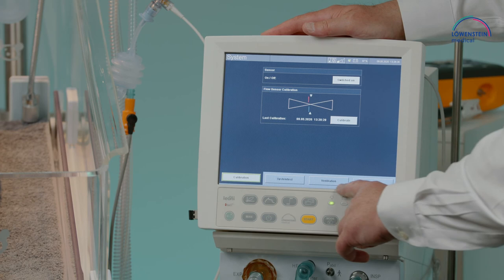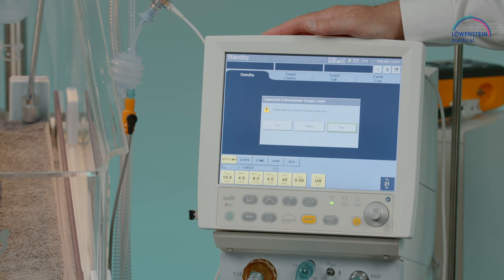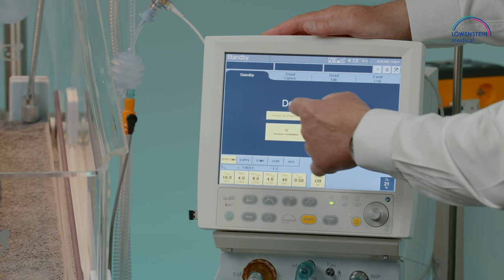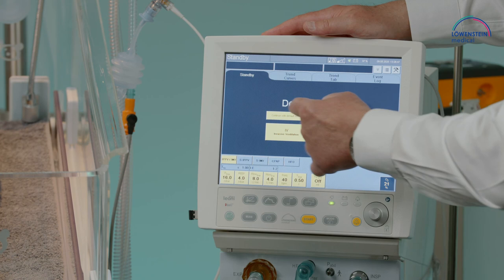As you can see, there are now several functionalities where we can step in. For ventilation, we adjust the alarm using last settings or standard clinical settings, and then confirming the start button begins ventilation for the emergency start.